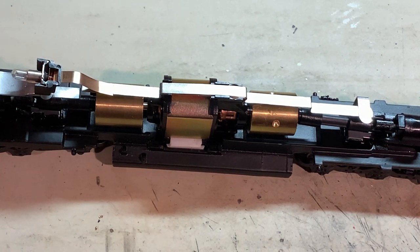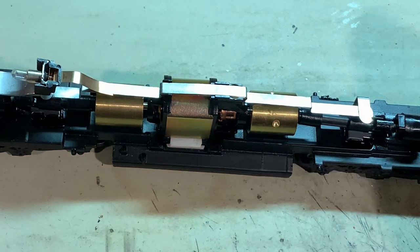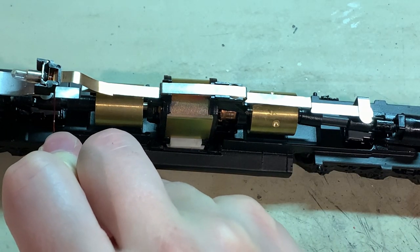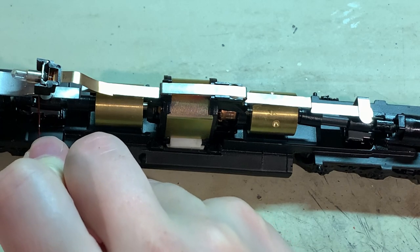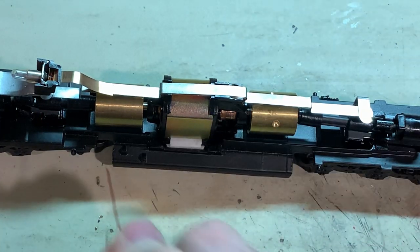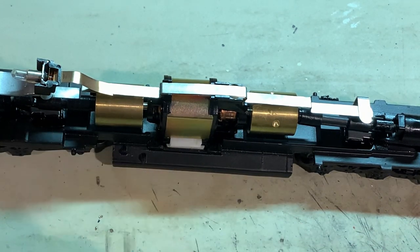Now for one last little touch on the mechanism: in order to keep those contact strips from rusting and losing contact, I'm adding just a little drop of oil to each one. That oil creates a bit of an oxygen barrier which helps to prevent rust from forming, but it also still allows the metal to make contact.